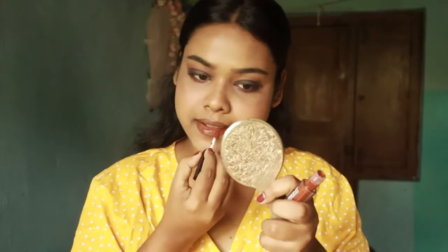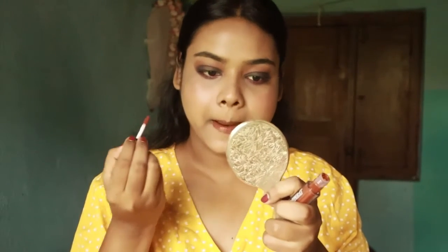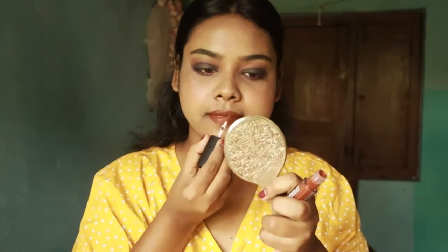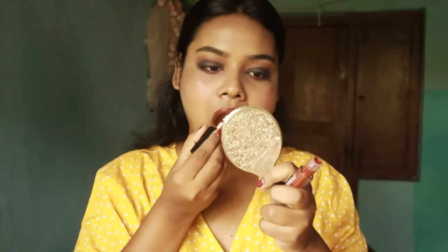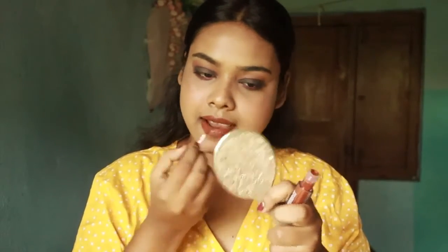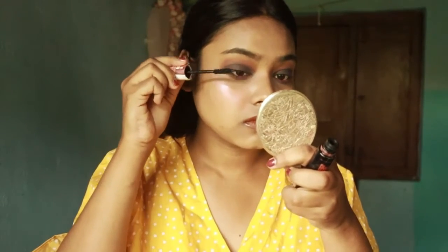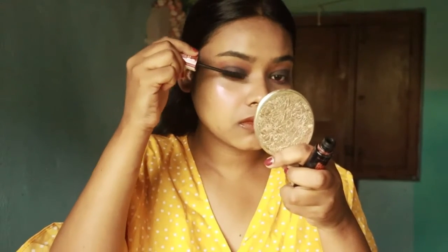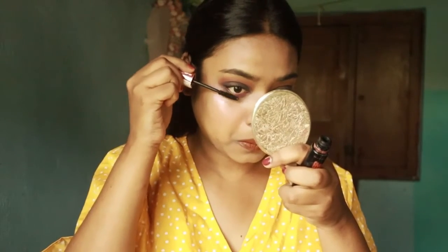I used a Sweet Beauty eyeliner. You should always keep practicing your makeup. Then I will apply mascara. I skipped false lashes here because my eyelashes are already very big. If you want, you can apply false eyelashes.